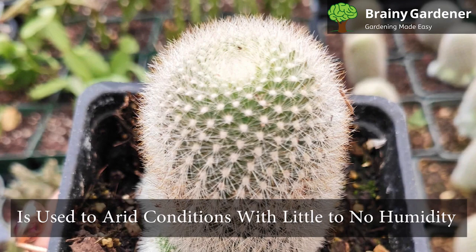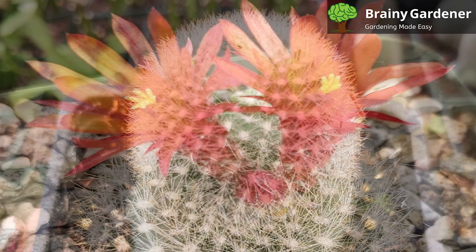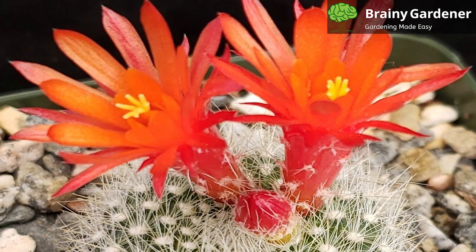It is used to arid conditions with little to no humidity. When kept as a houseplant, it will do just fine in normal household humidity levels. You don't have to worry about humidity, as average room conditions should be sufficient.